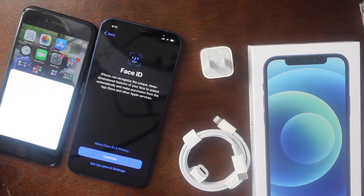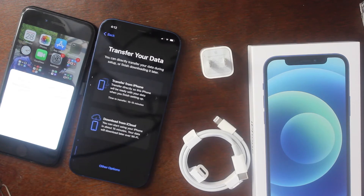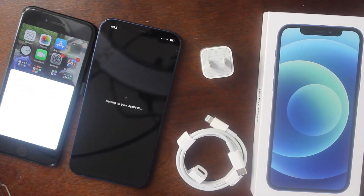That was only two minutes — it's now 4:11. I'll set up Face ID later to save time. For data transfer it asks: transfer directly, which takes about 10 to 15 minutes, or download from iCloud, where you can start using the phone in about 15 minutes while data downloads over Wi-Fi. I'm going to transfer directly from the phone. Terms and conditions — you just agree; you could be giving Apple your firstborn but you agreed just to get that iPhone.